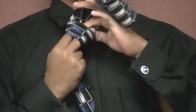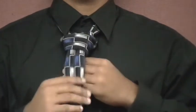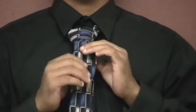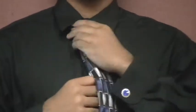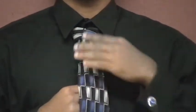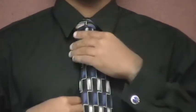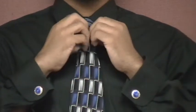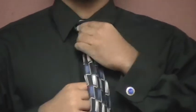Bring the wide end down through the knot in front. Using both hands, tighten the knot carefully and draw it up to the collar. In following these steps, you have successfully tied a Windsor knot.